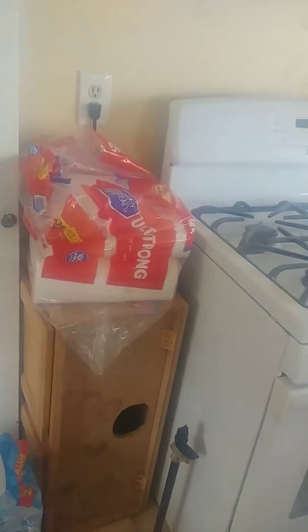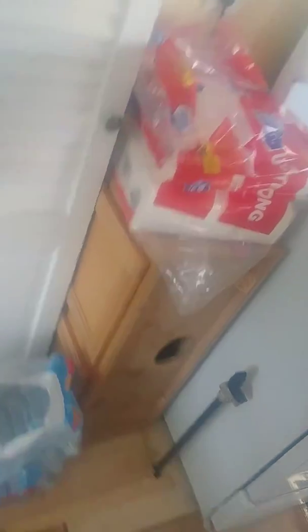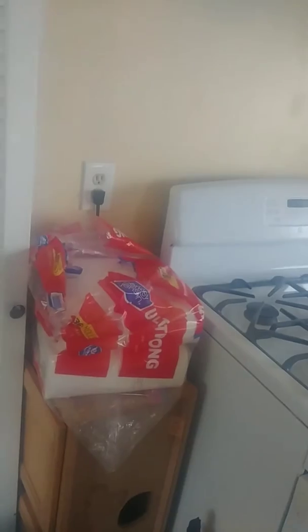We have another new cabinet for this area over here. The planks are going to go throughout this whole kitchen area and out into the living room area, so we're going to have planks throughout.